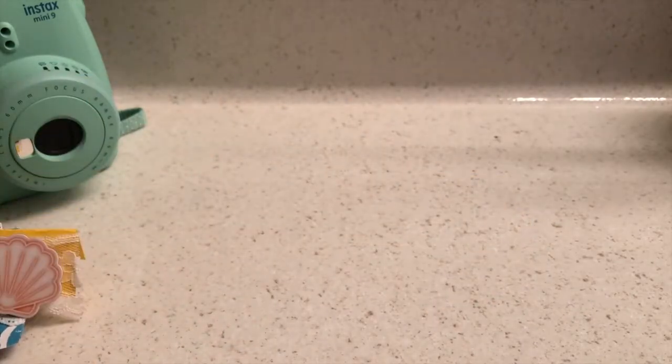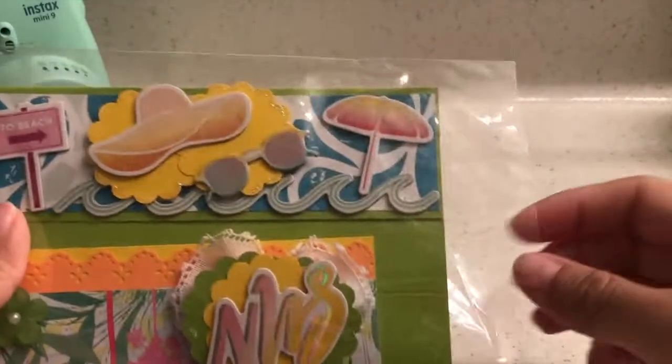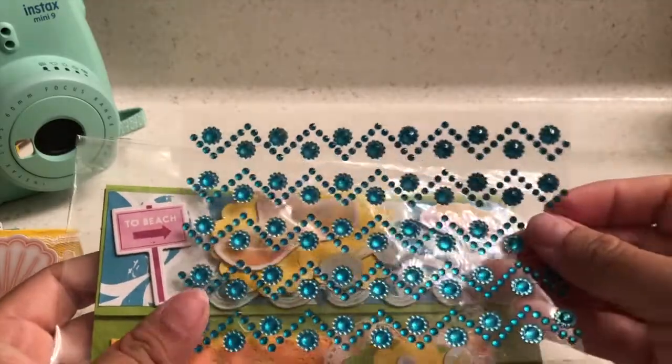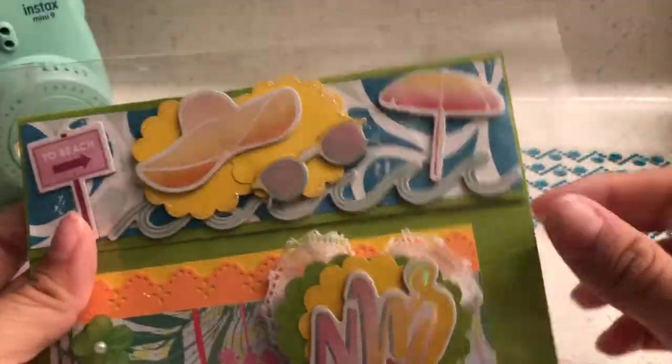Oh, she sent some extra coffee — you didn't have to do that! So there it is — she sent the same trim, which is so so stinking cute. I love it, and I'm going to do just like you did and cut it up.